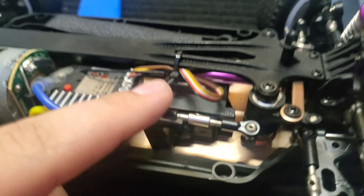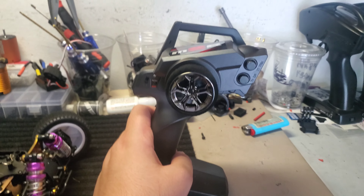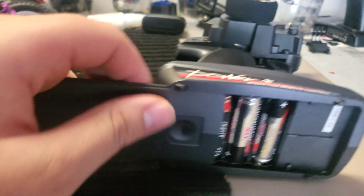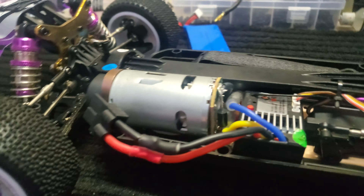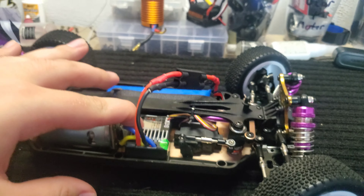It is a five wire servo, and of course it comes with the remote which you have to give four double-A batteries. Let's turn it on and see what happens.